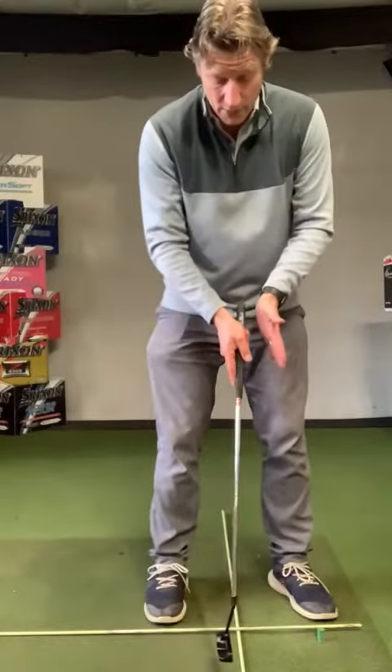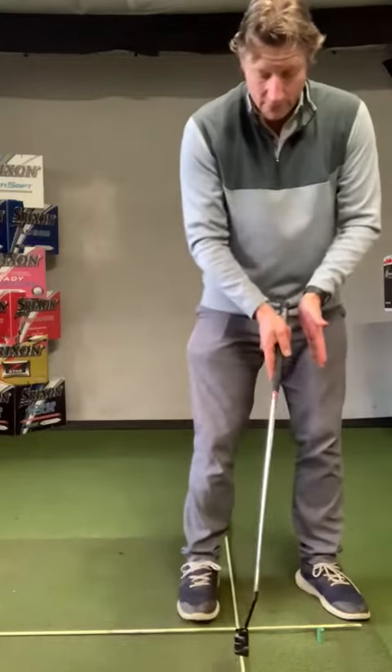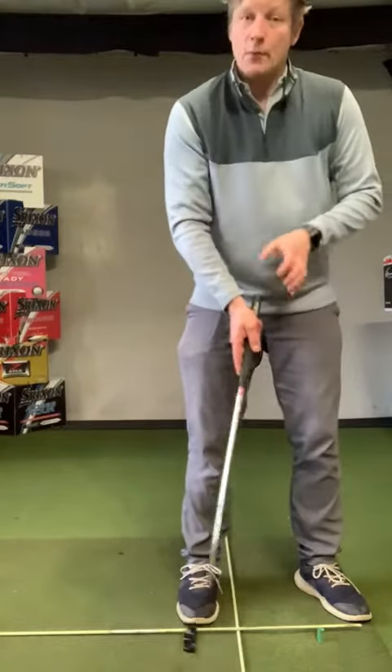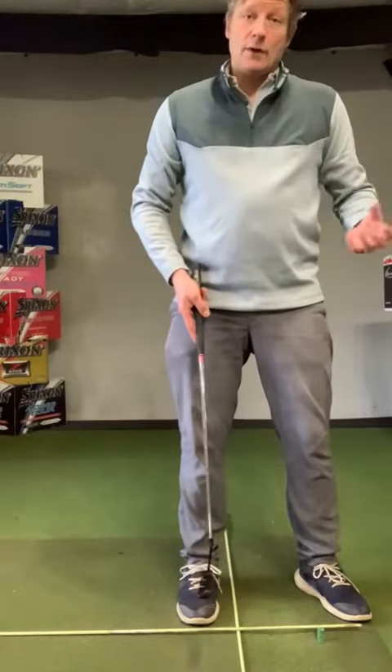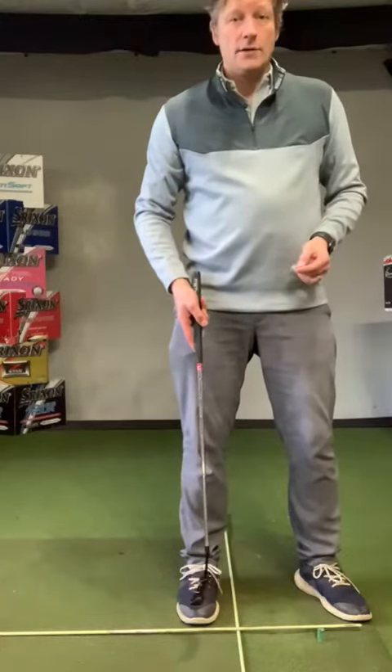The more you have that ball back in your stance — maybe in the middle or even towards your right shoe — the more you're going to make a descending blow, and that ball is going to jump and bounce off line, probably not going into your target.